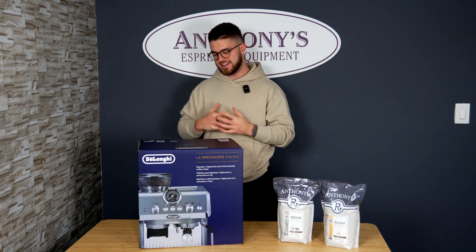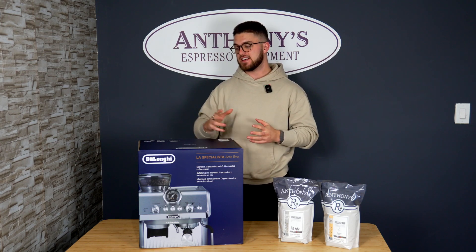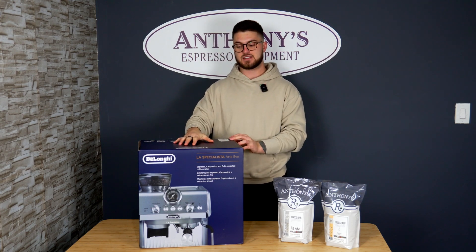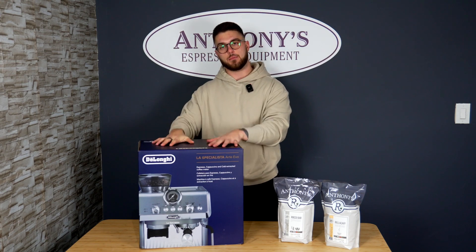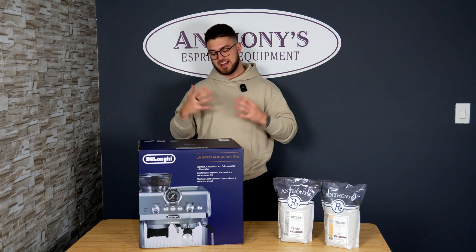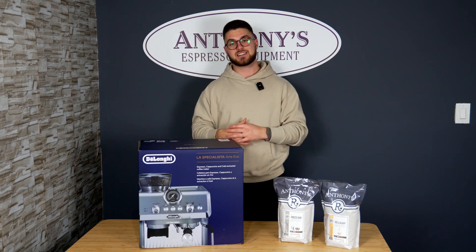Welcome back to Anthony's Espresso Equipment. Today we have one of the brand new innovations from DeLonghi — the Specialista Arte Evo with cold brew functionality built in. This is the second product they've released with cold brew functionality. This is the unboxing video, and a separate full in-depth review will follow. So without further ado, let's get right into it.